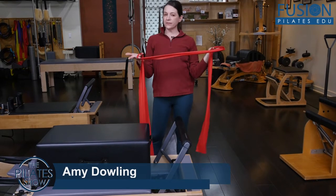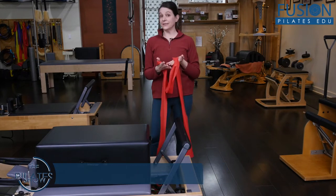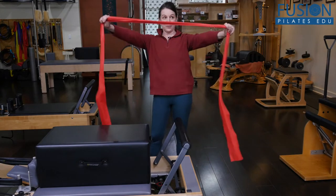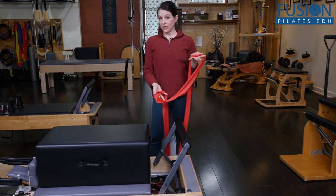I've been trying to find ways to bring more of the Cadillac exercises into the Reformer experience for my clients who really only take classes and don't do privates. I also like using the band to connect more appendages to something to reach into than we might have with some of the work on the box.